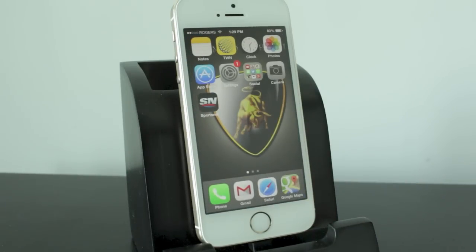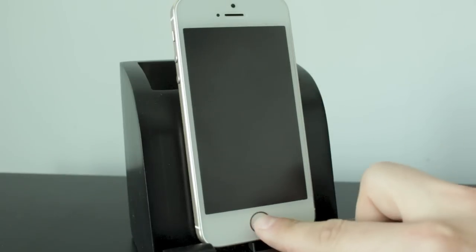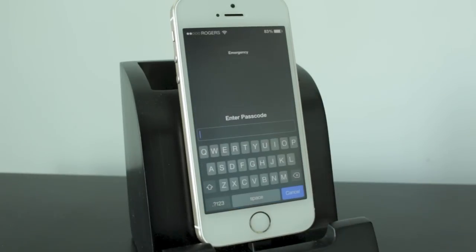This does take away from the ease of use of just using four numbers to unlock your iPhone — if you need to unlock it quickly, this is going to take a little bit more time. But it is more secure, and it does allow you to get a more secure password on your iPhone.